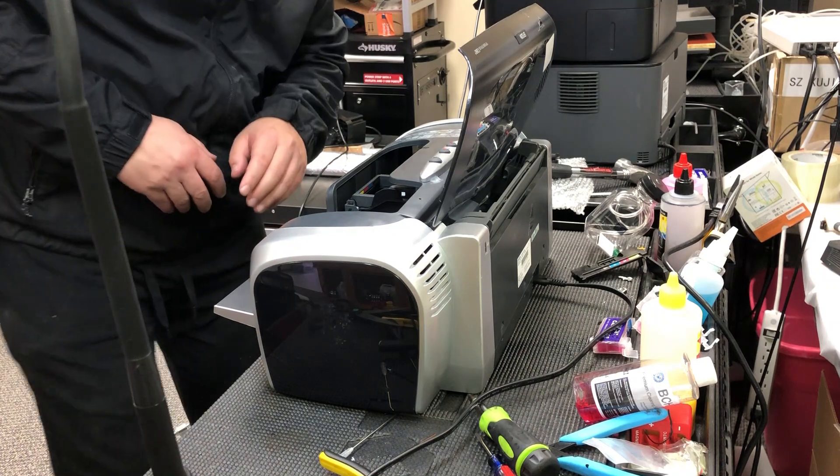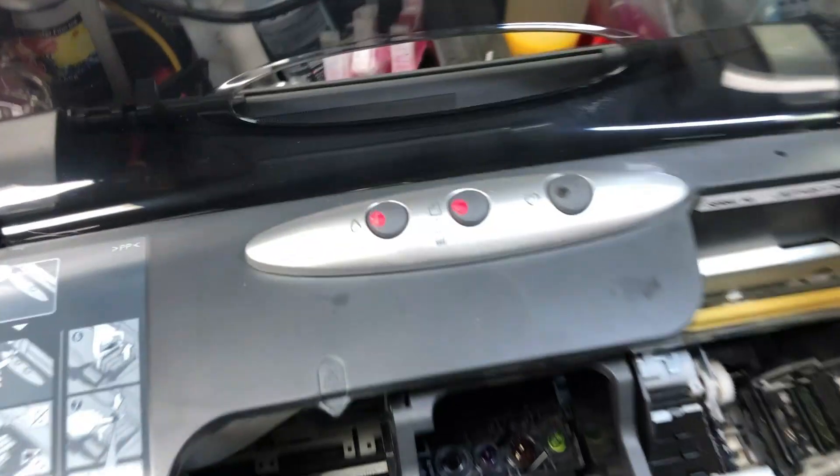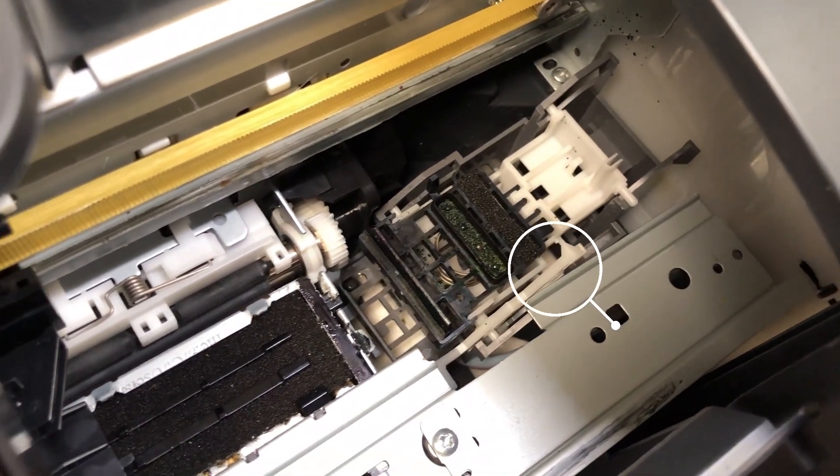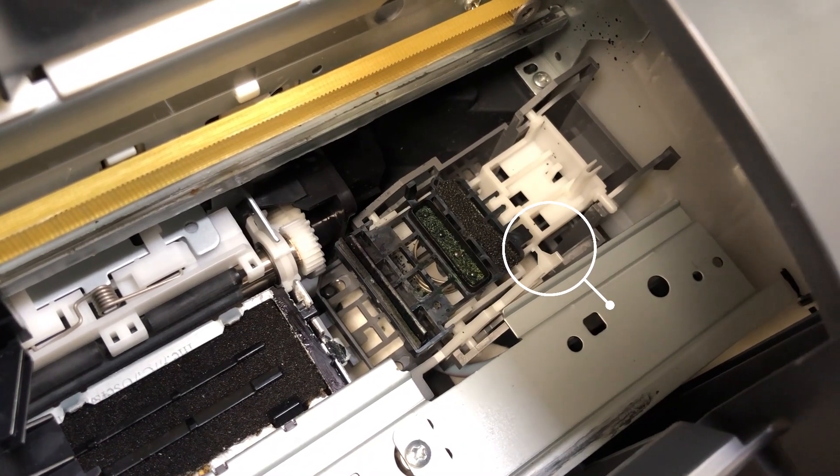However, when I started I got this — both lights blinking and the cap station looks like it's out of place. Do you see that thing re-stopping in the middle?